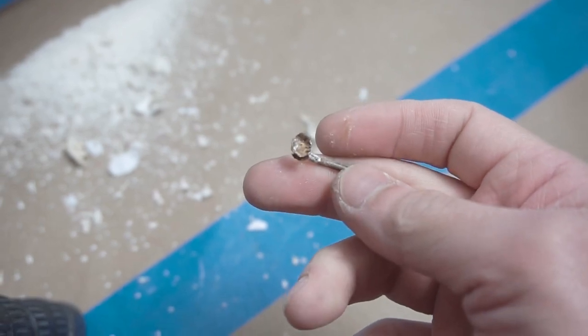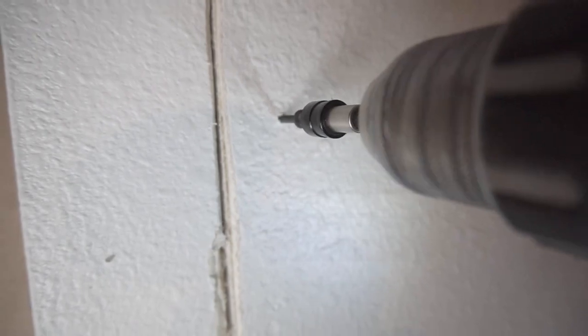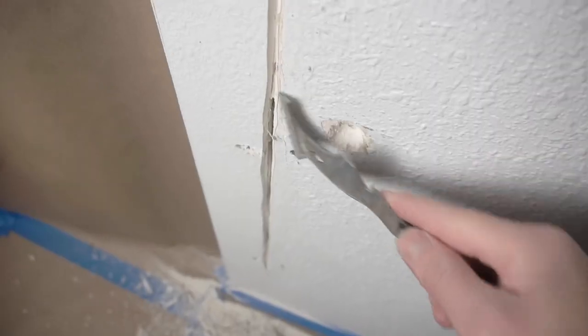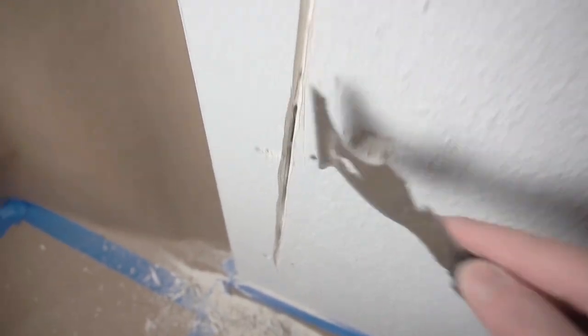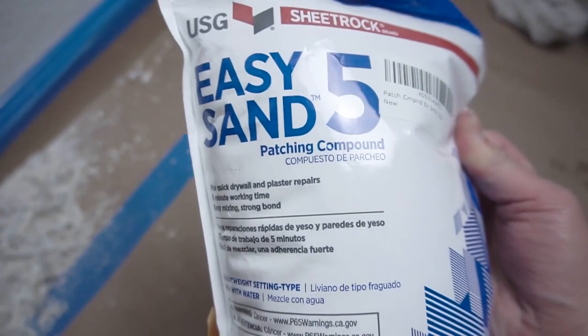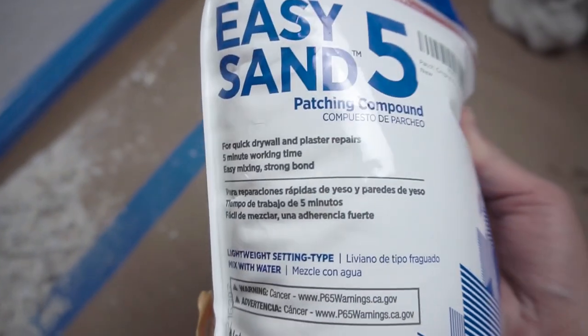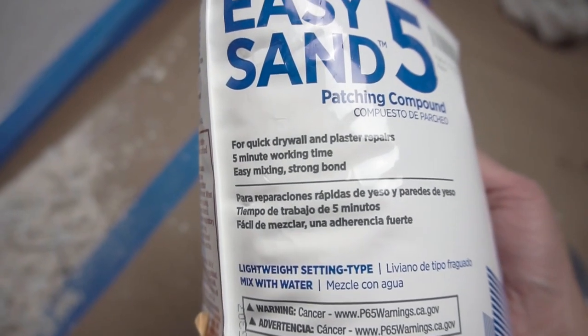Here's the nail that was in there — it's all rusted, so we're getting rid of it. Now you have a choice whether you want to put the new screw on the top, bottom, or side of the hole. In this case I'm putting it on the side, which also helps support the crack I'm fixing on the other side. I'll show a separate video on how to fix that wall or ceiling crack.